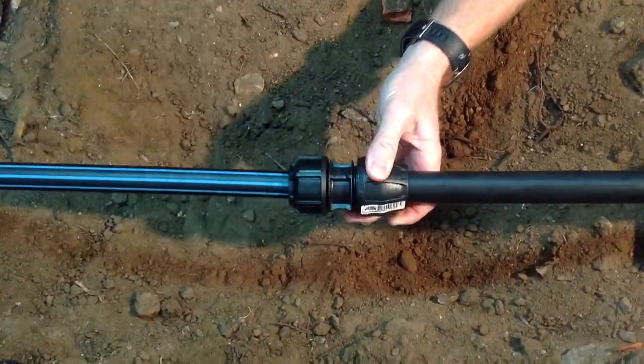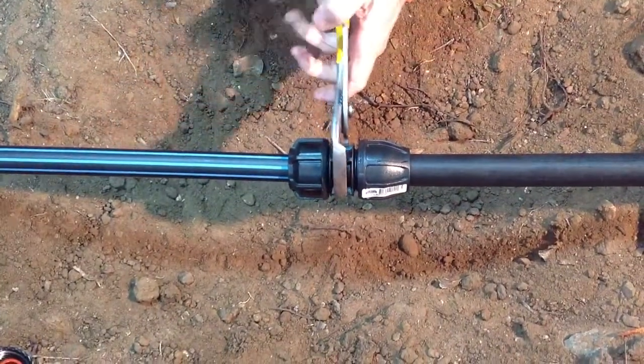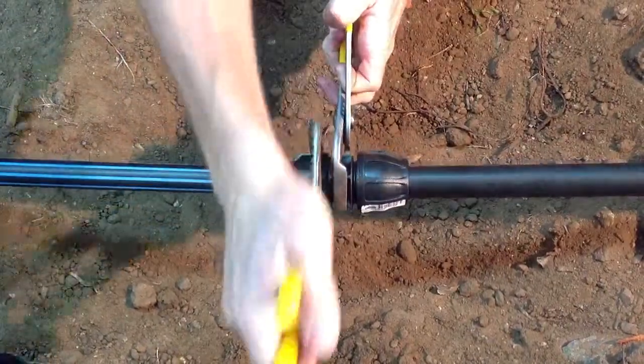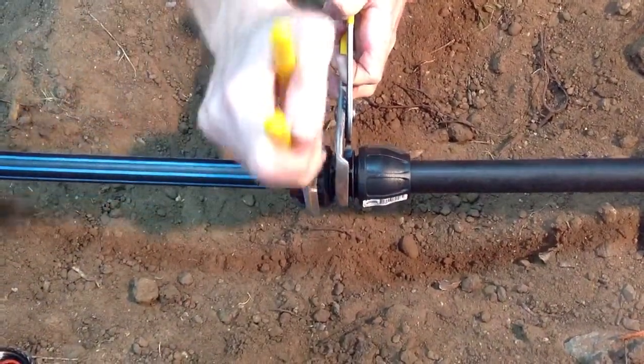Tighten by hand. Then, using a wrench, tighten the Metric Nut all the way to the flange.